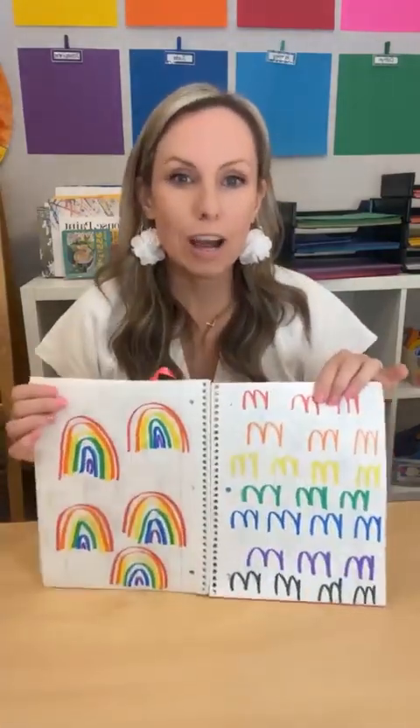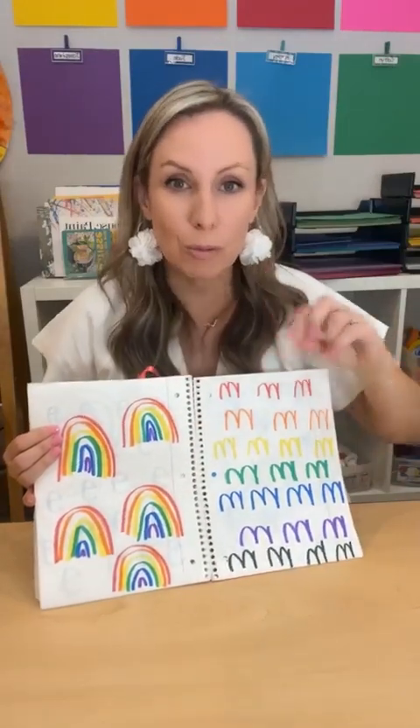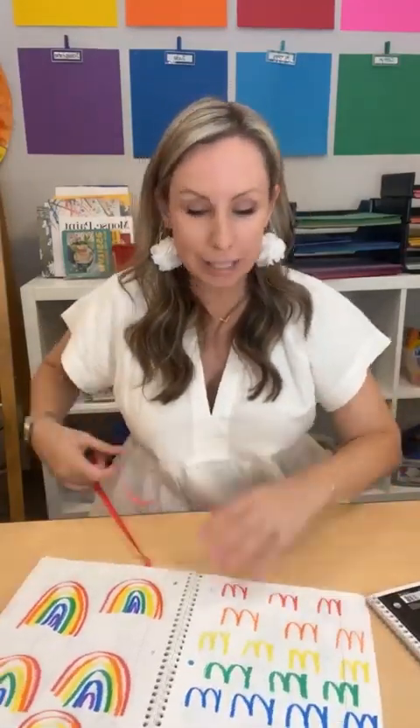One activity is making rainbows, then making the letter M. Before I show more, let me give you a quick refresher on how to run the activity. I have a basket where I keep all the different types of lines. I'd find the type of line we're working on — in this case, it's a bump line — and put it out. If you have any rainbow toy or visual in your classroom, I'd have that out too, because it's always good to have a visual of what they're going to draw.